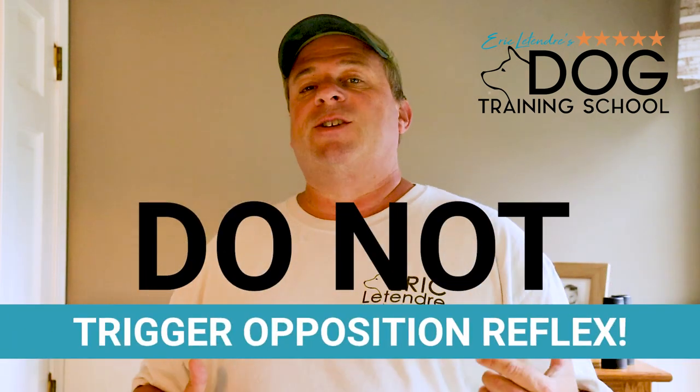Instead of always applying force, we try to get compliance, try to communicate, get cooperation — that's how you train a dog. When opposition reflex kicks in, communication breaks down. Opposition reflex happens just about every time you put your dog on leash, because you put the dog on leash, you pull back, the dog feels the pressure, and they pull in the other direction. You ever notice the harder you pull, the harder the dog pulls? That's opposition reflex. So the first tip is that we have to make sure we don't trigger the dog's opposition reflex.